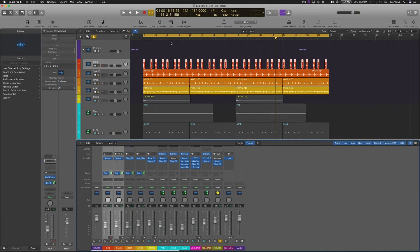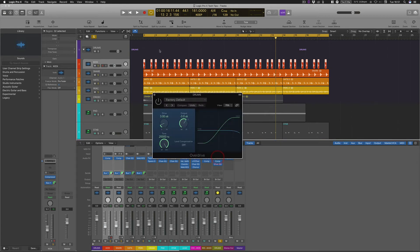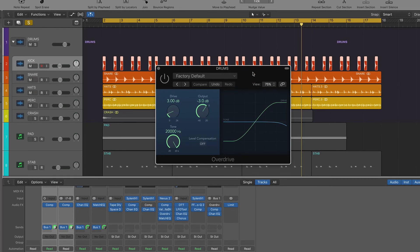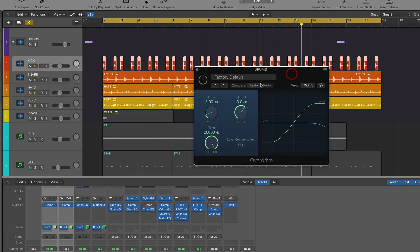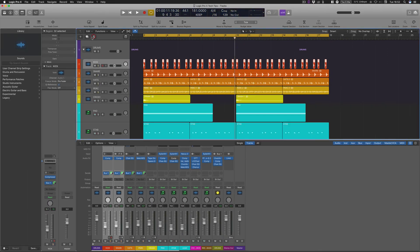Another bonus trick for this tech tip is adding an overdrive. The key to using an overdrive is to basically match the input to the output inversely — so if you look here we have 3 dB worth of gain on the input and for the output we've matched that with minus 3 dB of gain. So effectively we're just hearing the effect, we're not actually bumping up the volume at all, and this really really helps. This is definitely a secret weapon of mine — we're not adding any volume so we're getting plenty of headroom, it makes the elements sound a lot fatter and more in your face within the track.